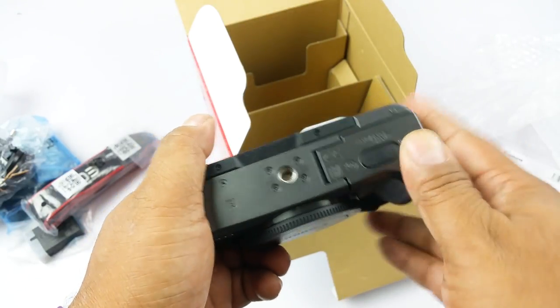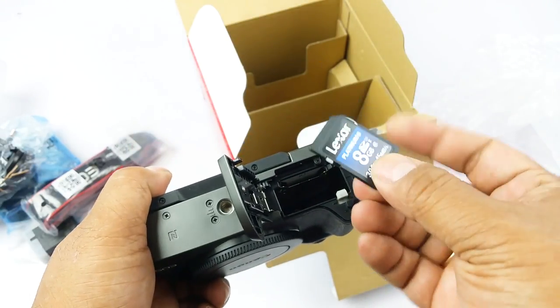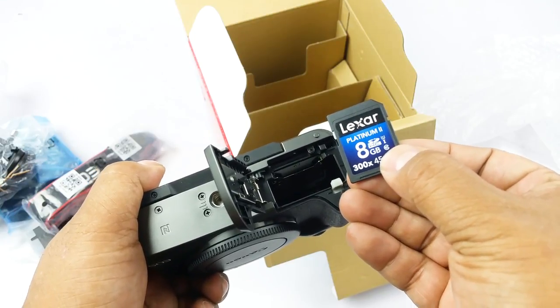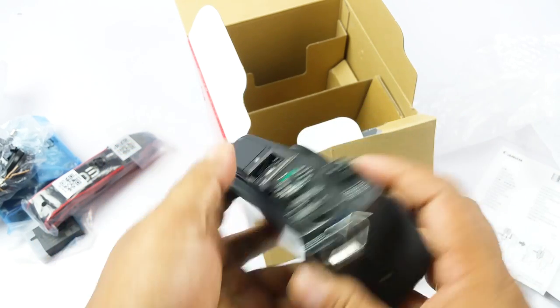On the bottom there's the tripod mount and the battery compartment. The card that comes free with the camera is a Class 10, UHS-1, 8GB card rated at 45 Mbps — that should be the read speed; the write speed should be much less.